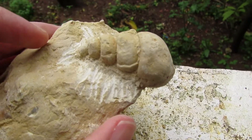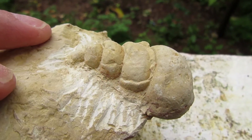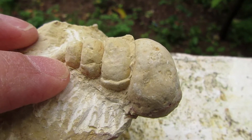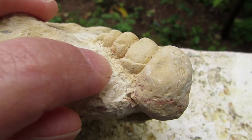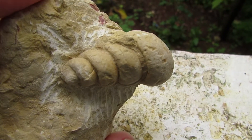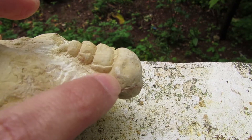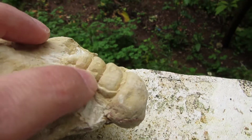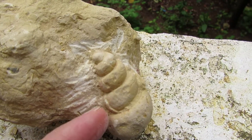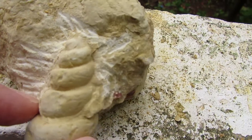Keep in mind that you have to stay away from the edges of the fossil in order not to damage it. Start by digging around here and don't get too hasty, because you can move the tool too close to the fossil and damage it. Another thing to keep in mind is to clean the area from time to time, because debris are falling off and you might not see what you're doing and end up putting the tool too close to the fossil.